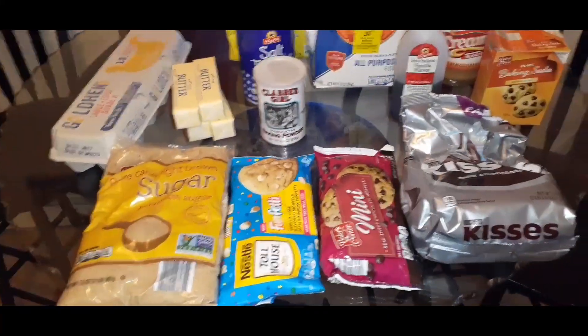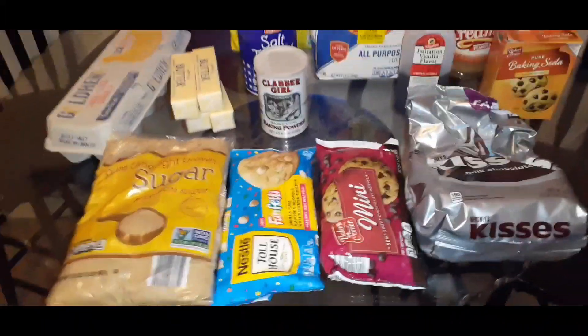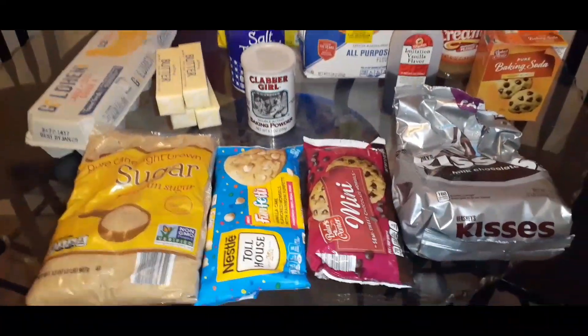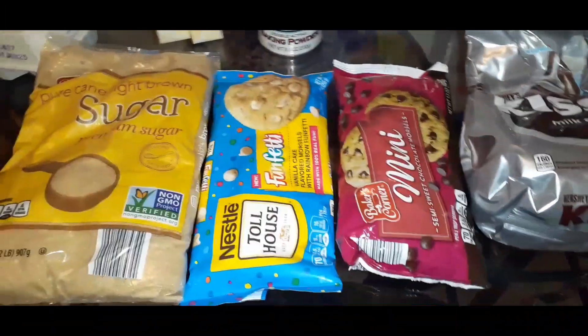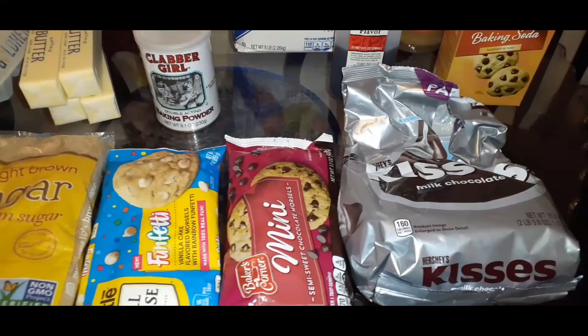Hi everyone, Merry Christmas Eve and welcome back to my channel. Today we are doing two types of cookies — actually sorry, three: chocolate chip cookies using the minis, the funfetti cookies, and also peanut butter kiss cookies.